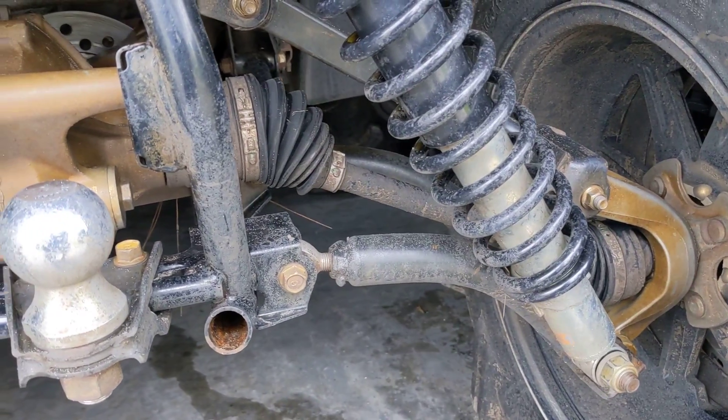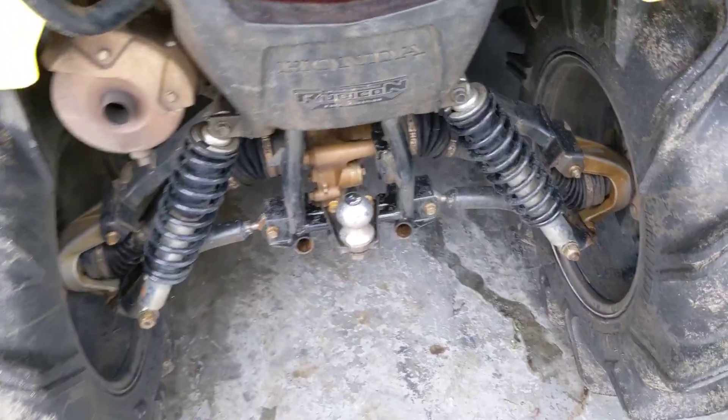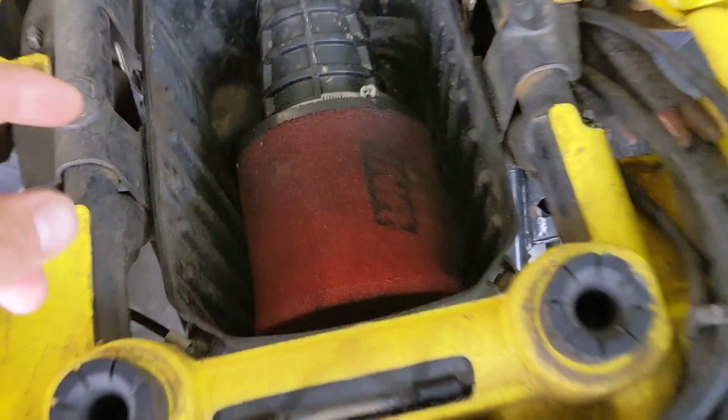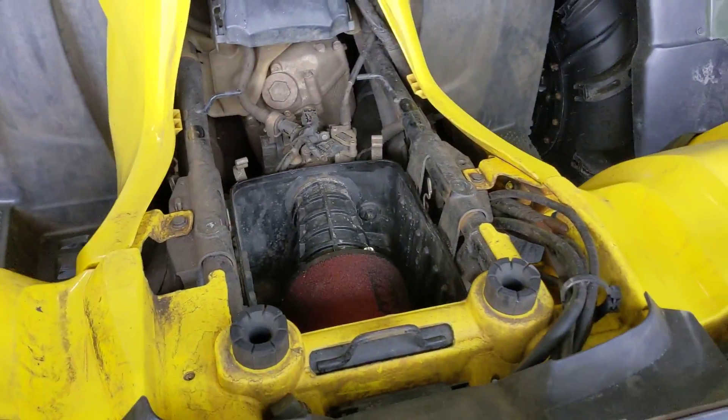We've got a good bit of testing on them. My buddy Bo is running them with the 325 Outlaws and he drives harder than I do probably, and he has not broken one yet. Pro tip: when you park your bike in the garage after a lot of water riding, leave your airbox cover off in the garage. It lets everything dry out. You want it to be nice and dry in there.